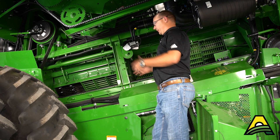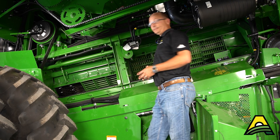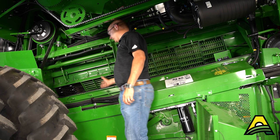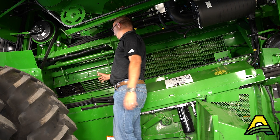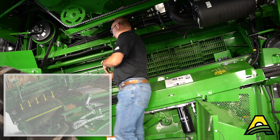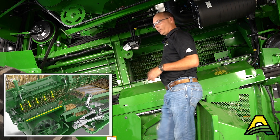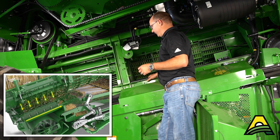As that material gets threshed and separated, gravity makes it fall down. In the front, everything coming out of the threshing portion — the concaves — is falling down onto the auger bed augers. That material is then conveyed back to your front chaffer.